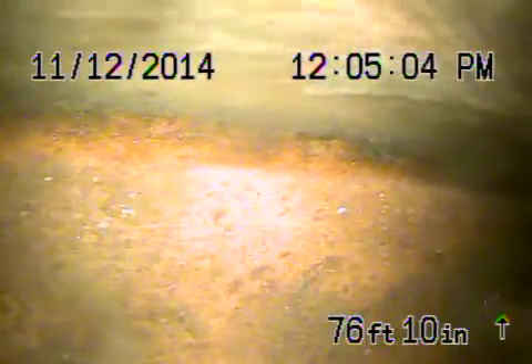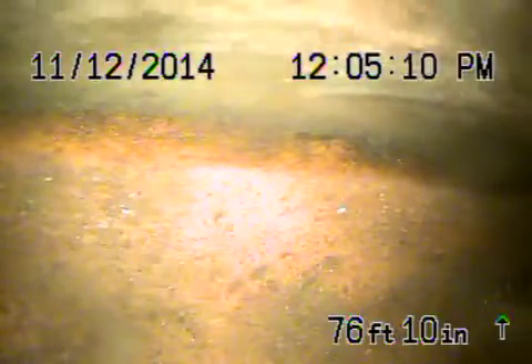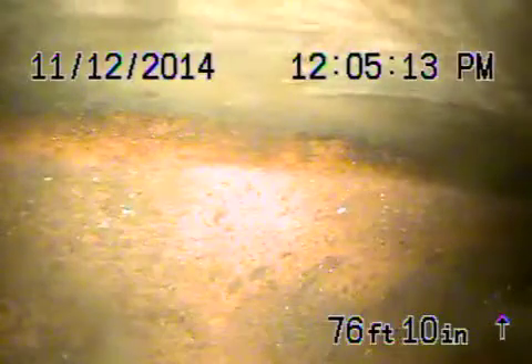Here we are at 1034 Avon Oak Terrace in the city of Glendale. We're running the camera from the clean-out by the garage. There's also a secondary clean-out, which we're going to run the recording from next.